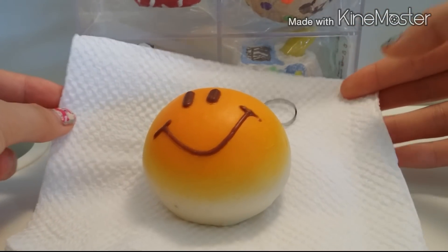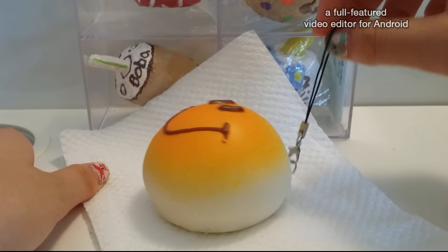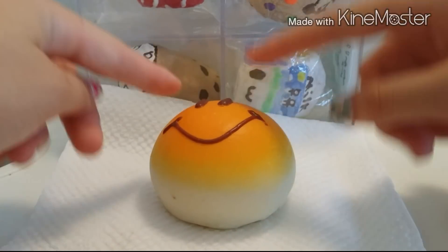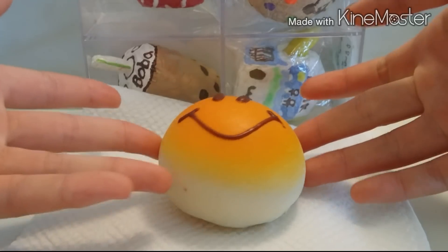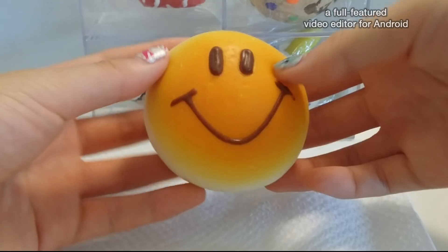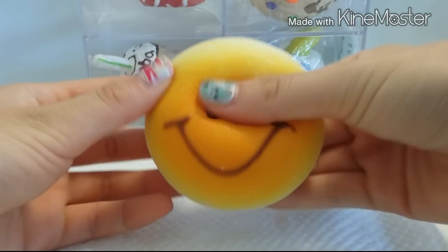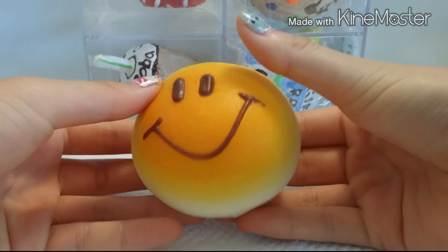It turned out better than I thought. I already went ahead and put in a little eye pin and a softener strap, and it's still a little bit hot so it's not as slow rising. It has been sitting for ten minutes now and it's pretty cold. Ready for the squish test? Whoa, that's actually really soft and pretty slow rising!